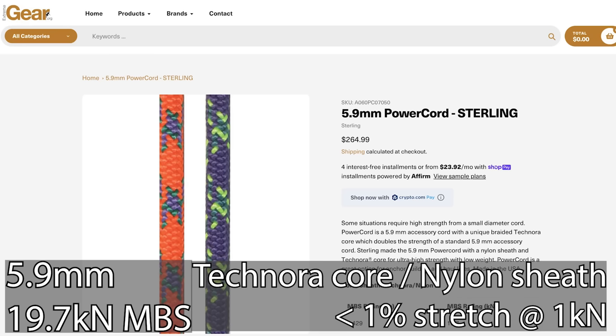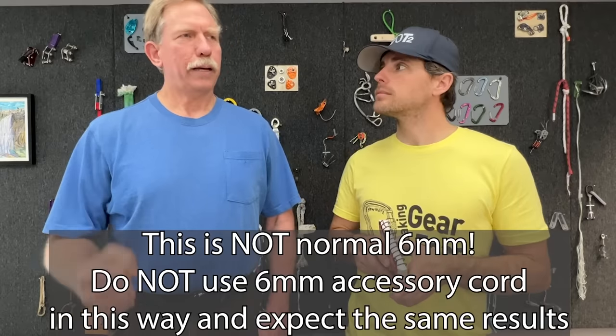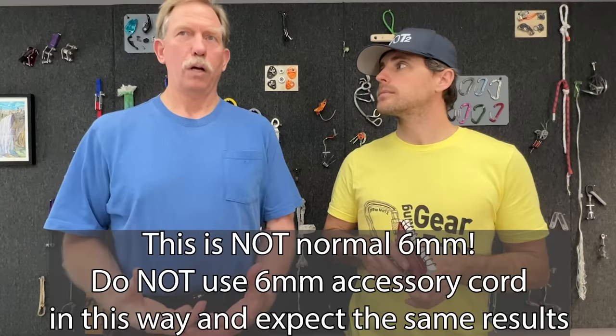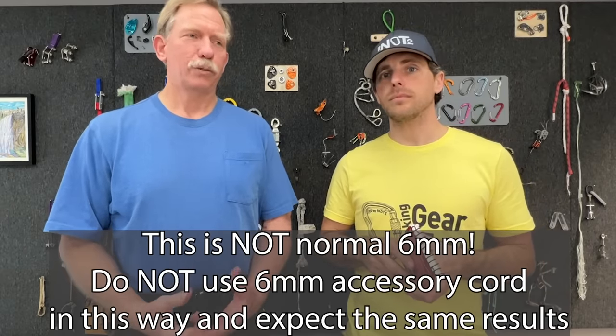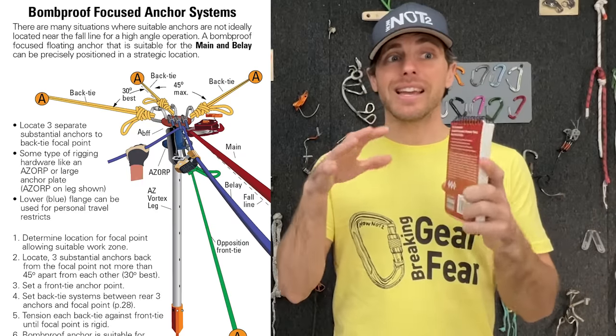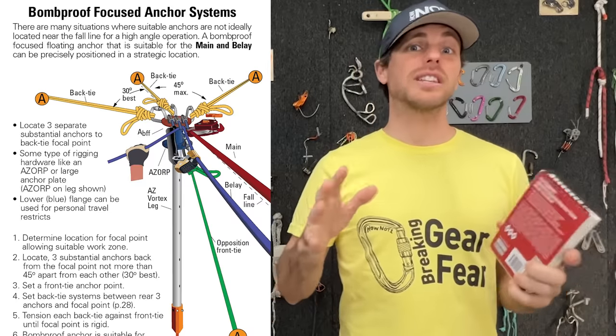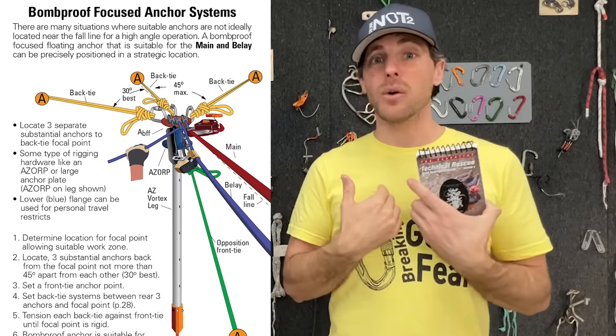We're testing some components that in theory we think are strong enough, but we want to be sure. Sterling power cord is 5.9 millimeters — very low stretch nylon over Technora. The advantage is it weighs like three pounds for a 50-meter piece and it's super versatile for rigging. This technique is actually really helpful if you're trying to reinforce an anchor for any of the other sports we cover.